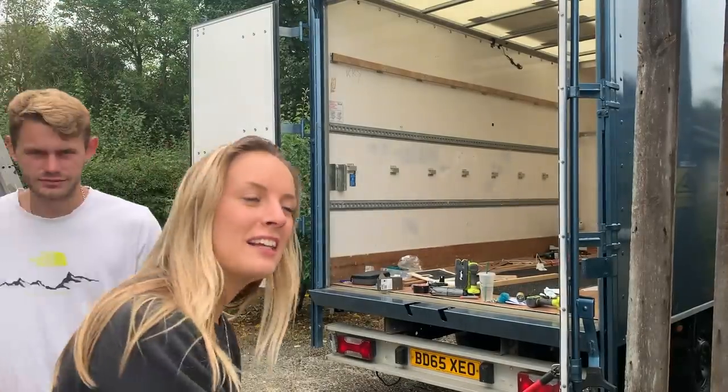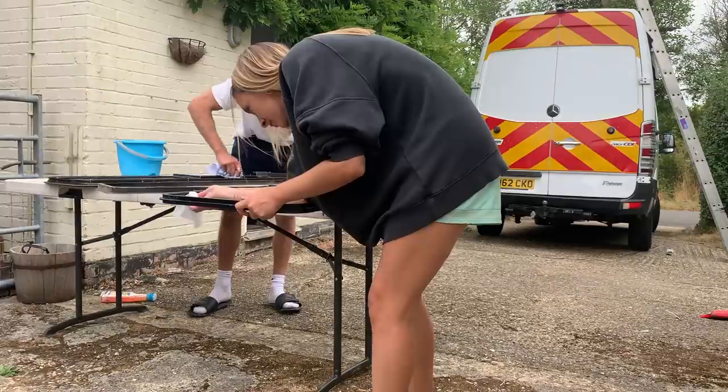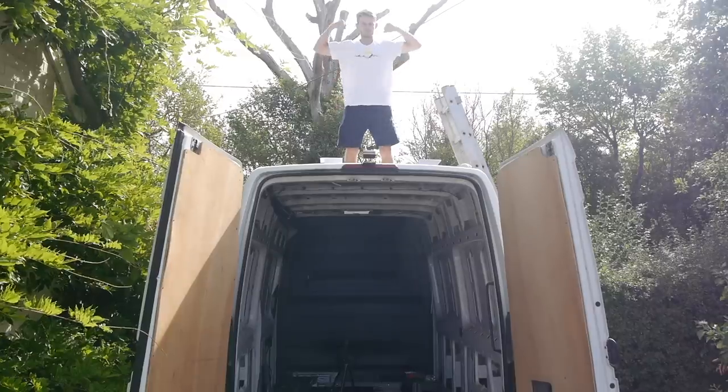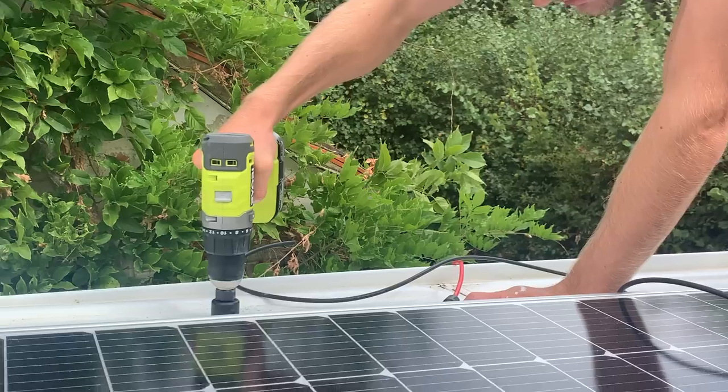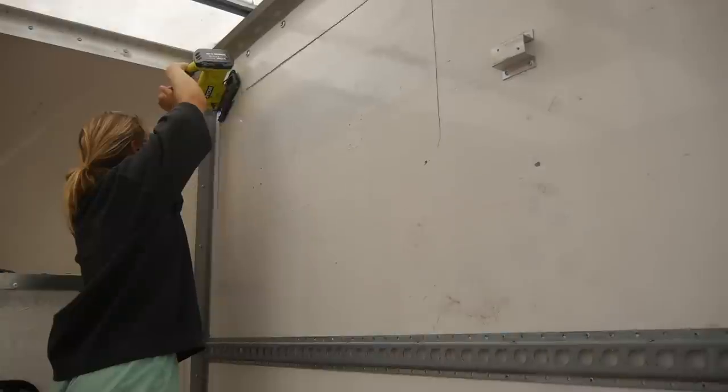What's very ironic is that Harry actually found the windows for my Luton and I found the windows for his Sprinter. Once we cleaned up our windows, Harry got back to the Sprinter to install his solar panel, and in the meantime I cut a hole for where my first window would go in the Luton.